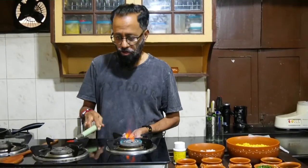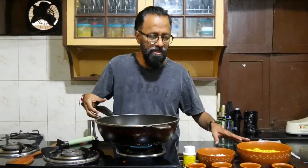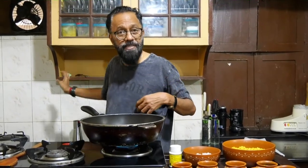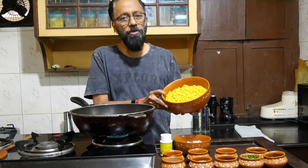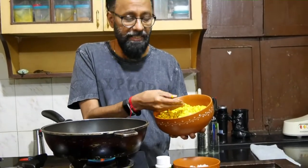Hello, welcome to yet another edition into my kitchen. Today I'm going to make a curry with just chana. Obviously during COVID, it is sometimes difficult to get vegetables, so we have to make do with things we have at home. I have decided to make a curry with soaked chana.